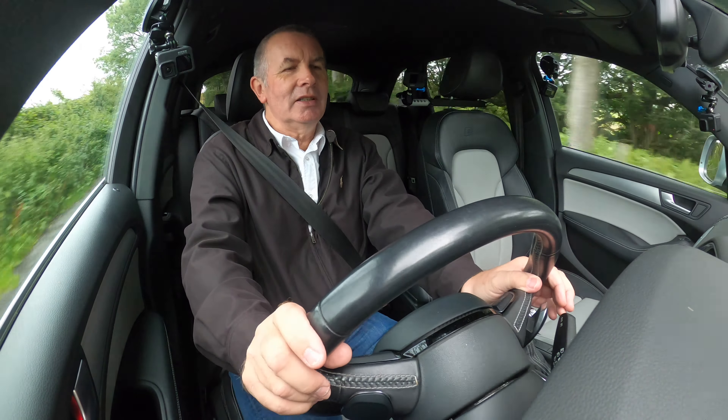Heated, electrically operated door mirrors. You are tempted to put your foot down — it's very comfortable. It's the sound of the engine I like more than just going fast, it just sounds superb. Got height and reach adjustable steering wheel as well, which I should have probably shown you when we got in, and electrically adjustable seats with electric lumbar support, which is quite pleasant.